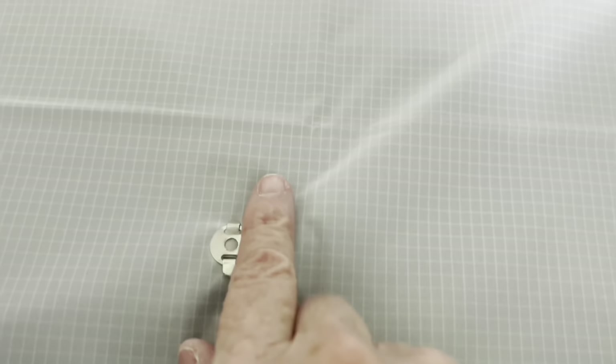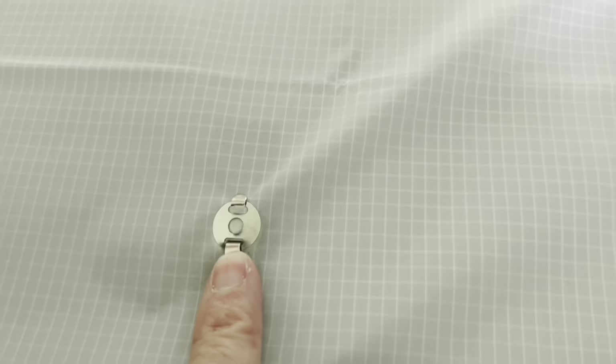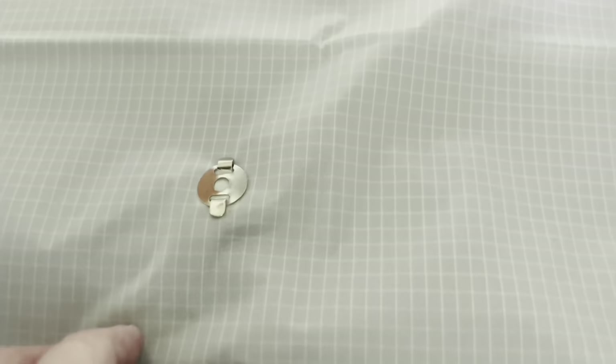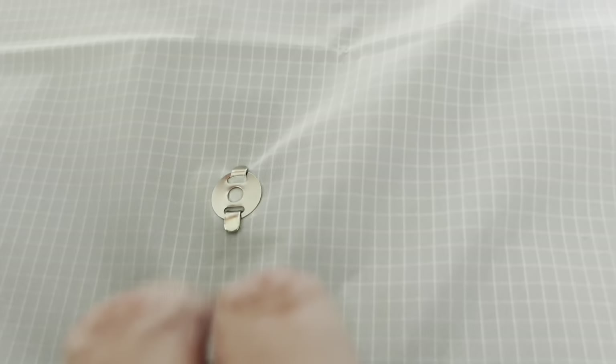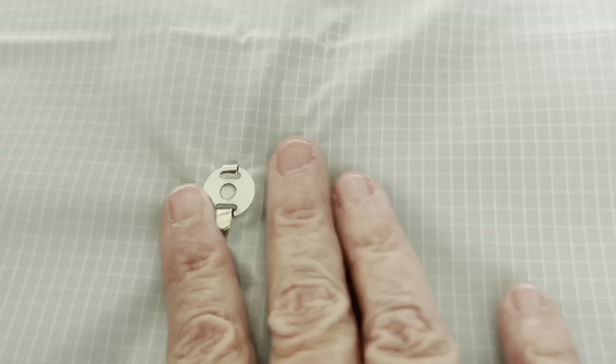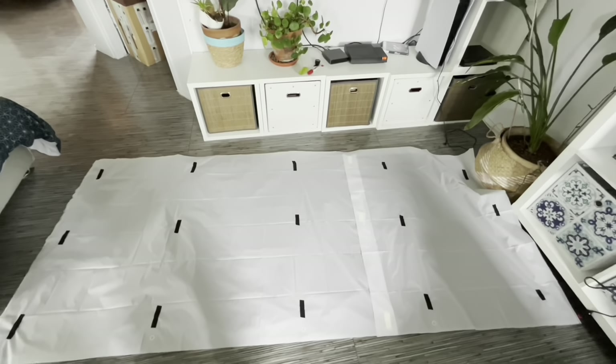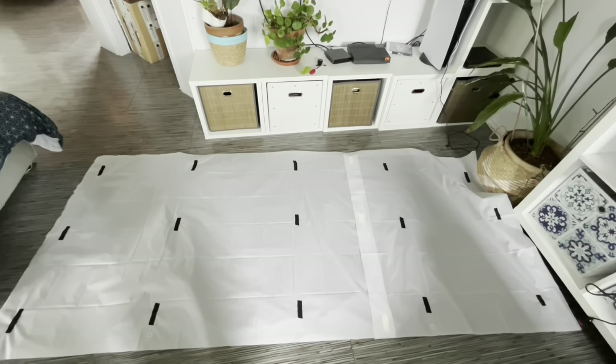Je me suis rendu compte que là, ça allait se retrouver du côté du toit en plastique. Donc avec les mouvements du vent, ça peut aller à gauche, à droite, tout machin. J'ai peur que ça raye bien le toit en plastoche. Et donc, j'ai recouvert les petites attaches.